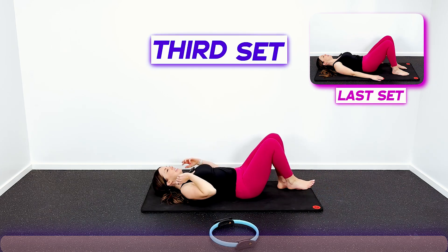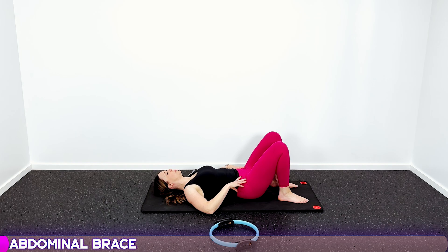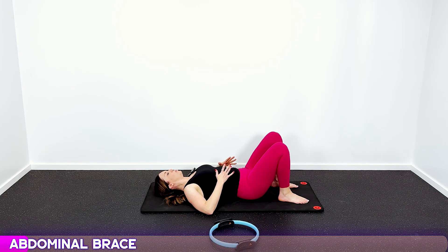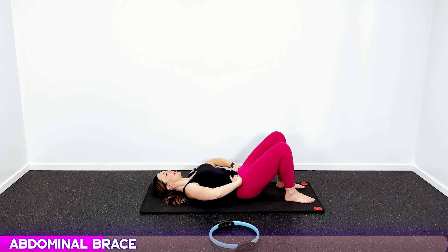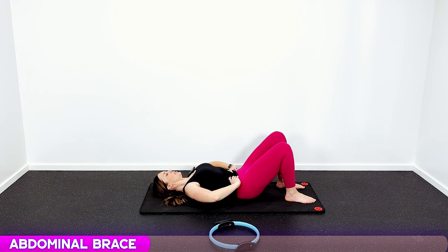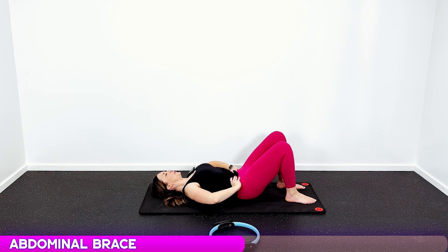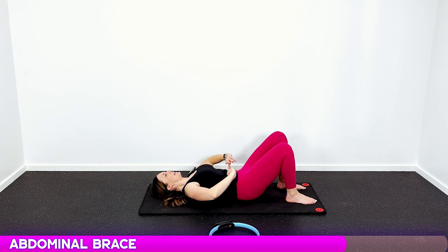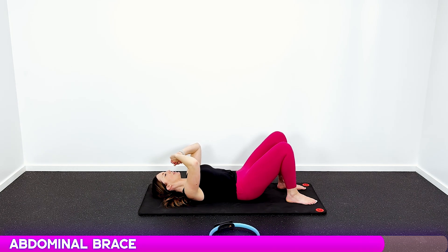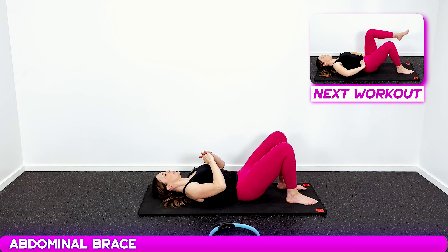Last time going through all six exercises and then we are done for today. Take a very deep breath in, let it out. Feel your belly fill with air, let that air out. Pull your muscles in tight like a corset, hold it there — one, two, three — release. Ten reps of the abdominal brace, focusing on that deep core connection all the way through.